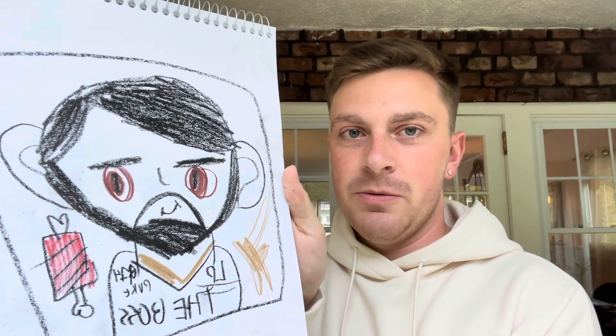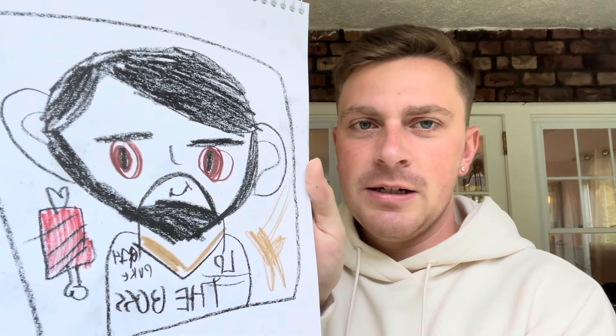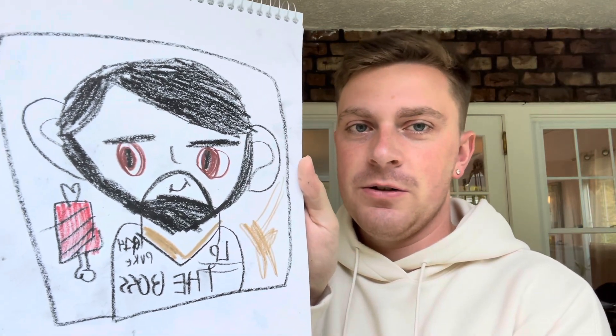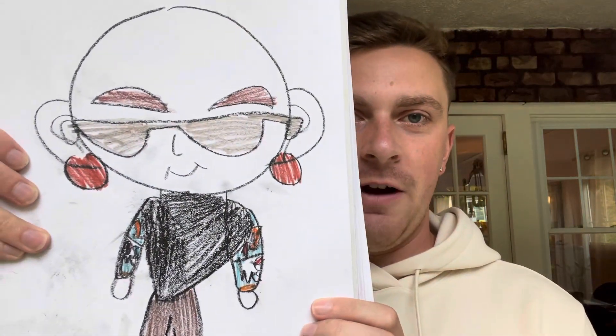Next up we have Luke himself — the boss. He's got a stake in the background and a shooting star, along with his golden necklace, because he's the man.